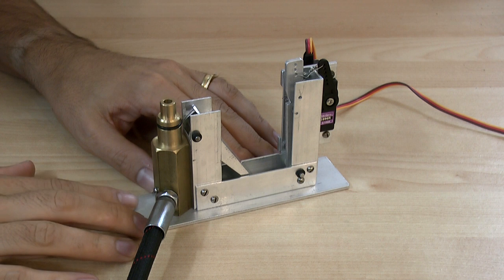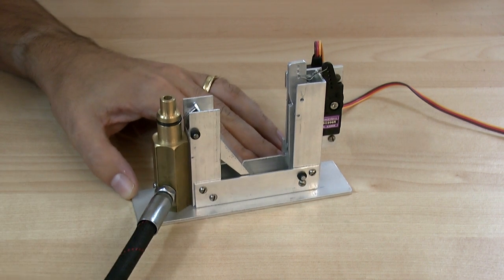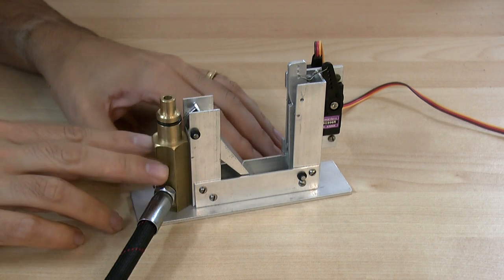Here we have one of the four Polaron G2 release heads for the new cluster launcher. Each one of these has an air intake over here. This is the nozzle seat that the nozzle sits on.